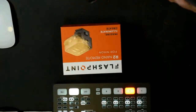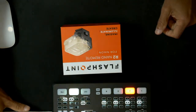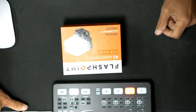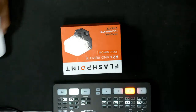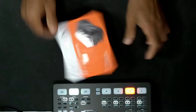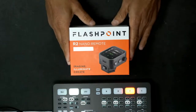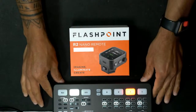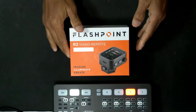All right, here we are. Let me turn on this light and make it a little bit better and brighter. There we go — that's a little bit better. There's the box. Pretty small. There's my ATEM, so I can't move that.